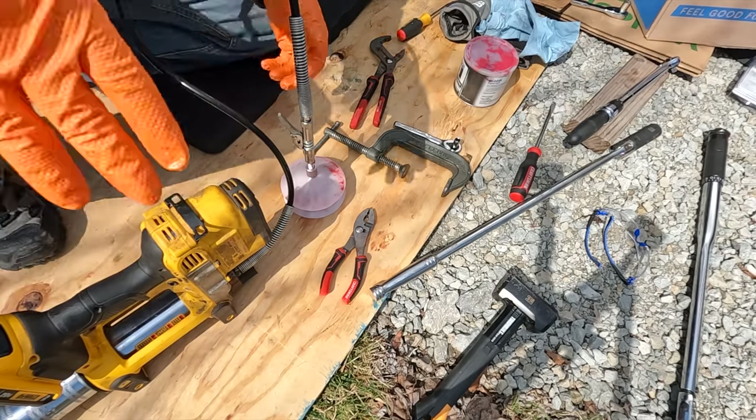Filming these projects takes easily three to four times as long as just doing the project itself, and then it's got to be edited too. So give this a thumbs up, subscribe if you haven't already, and let's finish this job. For these Kodiak brakes, the torque specification is 45 foot-pounds.